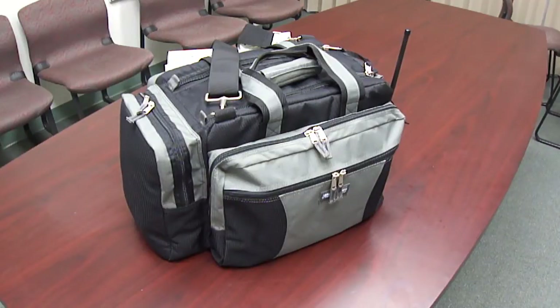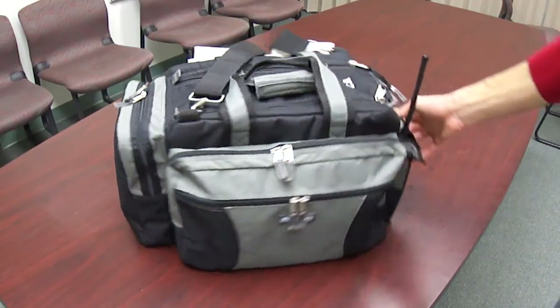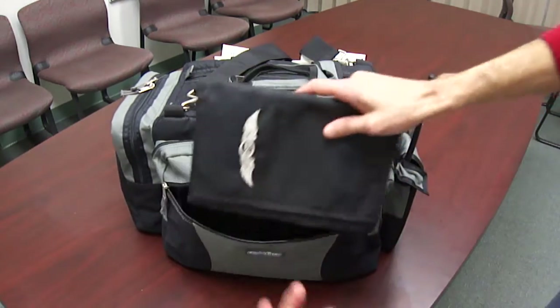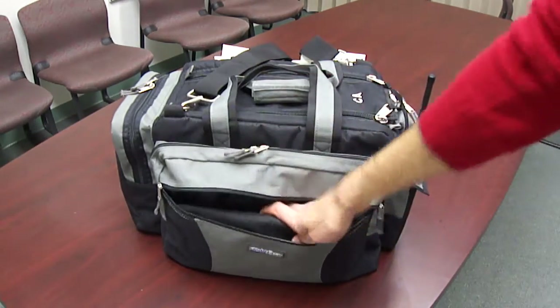If we move up to the front area, we see we've got a front zipper over here — again, dual zipper. I like to keep my kneeboard in there and it fits perfectly.